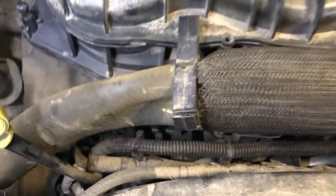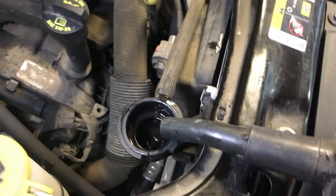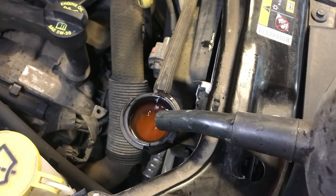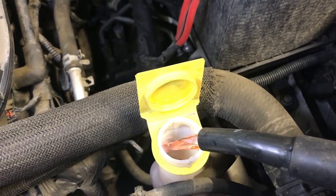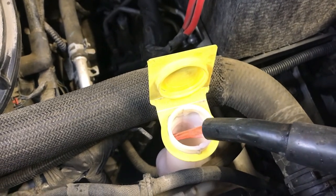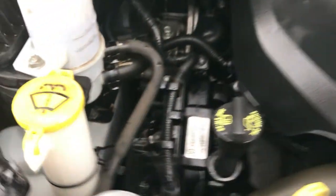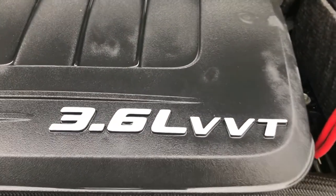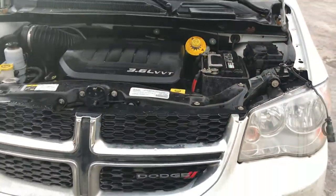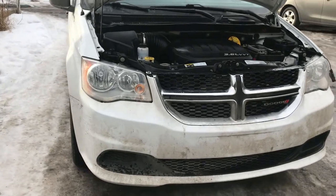Almost full — you can see the upper hose expand back to normal, which means it's good. Just top up a little bit more; there should be no air in the cooling system, just possibly a little bit. Top up the overflow tank to the maximum and it should be good. Now just run the engine to check for heat inside the vehicle. That's it for this video — thank you guys so much for watching, hope this helped. If you find this helpful, please like the video and subscribe to my channel. See you guys in the next video, have a great day.